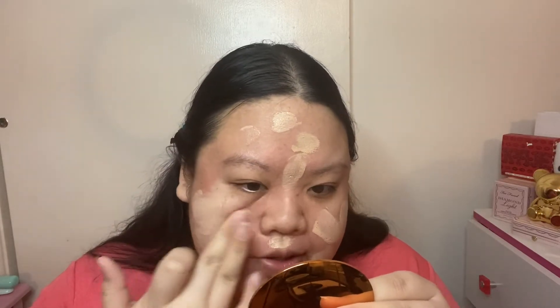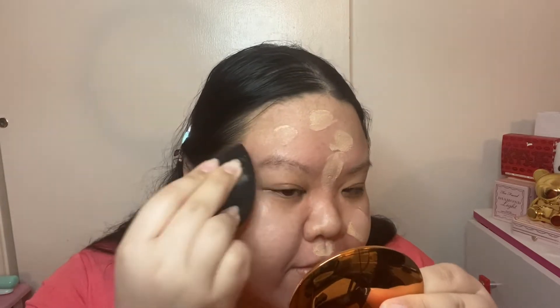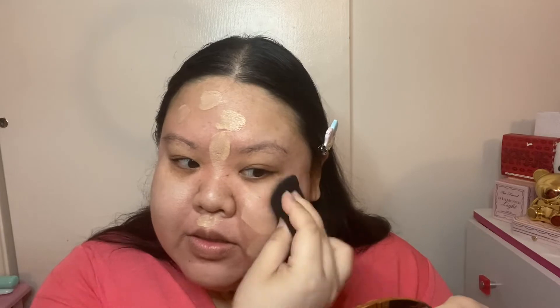So to apply this foundation, I'm just going to use a beauty blender. I'm going to dot the foundation on my skin. I did about two to three pumps of this foundation, because the dispenser doesn't really dispense a lot of product. And then I'm going to follow up with my beauty blender. I concentrated most of the product on the center of my face, and then I work my way out.